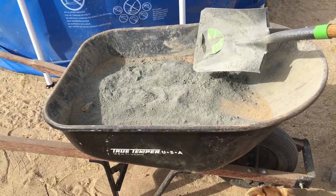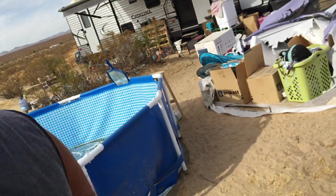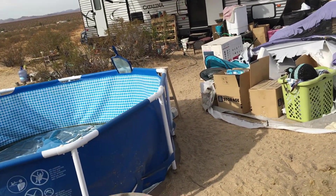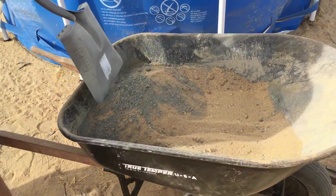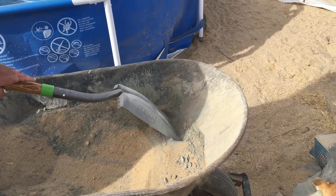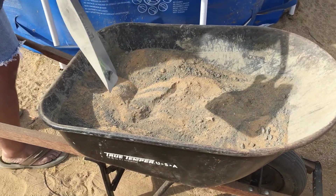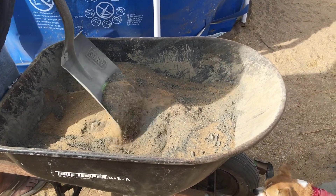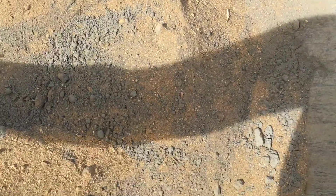We've waited like two years to do this. Now we're going to do it — we're not going to screw it up. We're doing 15 shovels of sand or soil — it's mainly sand — to one shovel of cement, which is what's recommended in the book we've been looking at. I can't remember what it's called — maybe it's called 'Earthbag Building.'